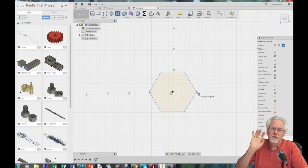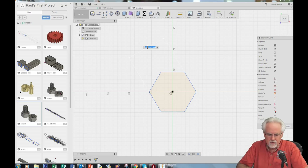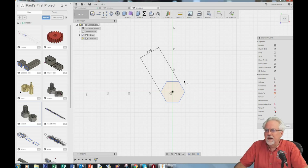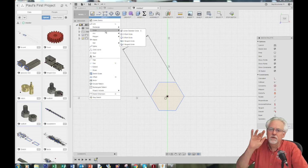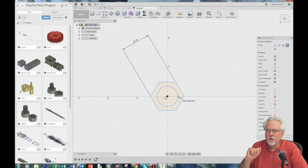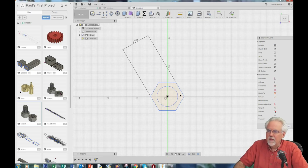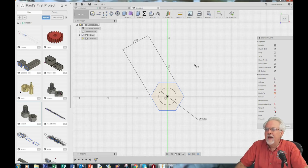Now we need to dimension. We tap D on the keyboard, and I want to dimension from the parallel sides. I'm thinking I want that to be 25 — that will be a nice size. Now we need a circle, so we come up and select Circle, or just type C. I want a center circle — hover over the origin, let it snap, click once, drag out, click again. Then dimension with D, point at the edge of the circle, drag out, and I want the diameter of that circle to be 15.